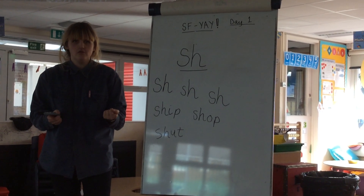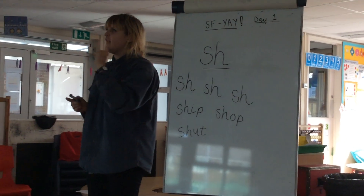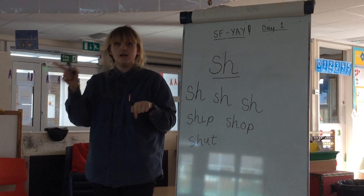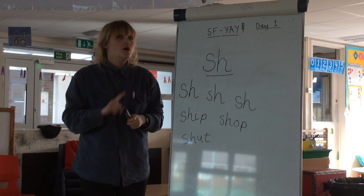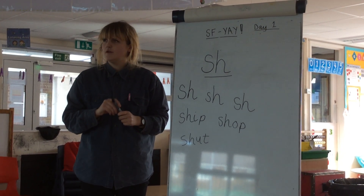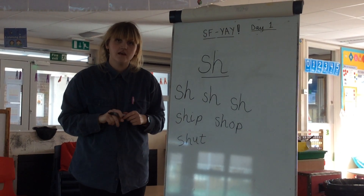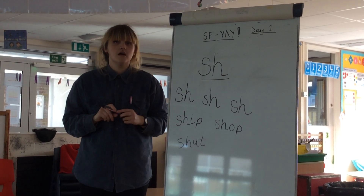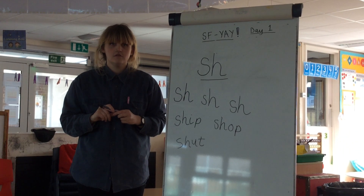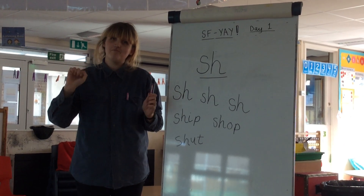It's over to you guys now. Can you look all around your house, inside and out? Can you find anything that begins with the shh sound? And if you find anything, can you write it in your book? Remember, you're looking for things starting with the shh sound. Off you go. See you tomorrow. Bye.